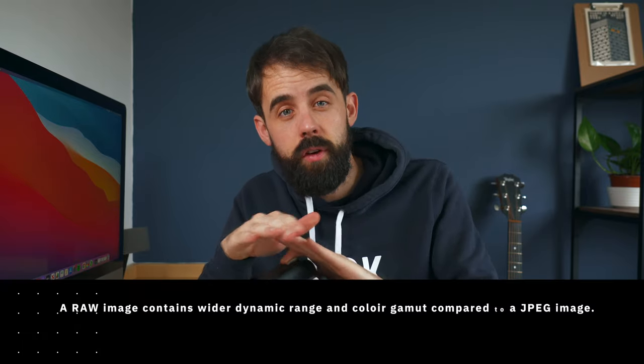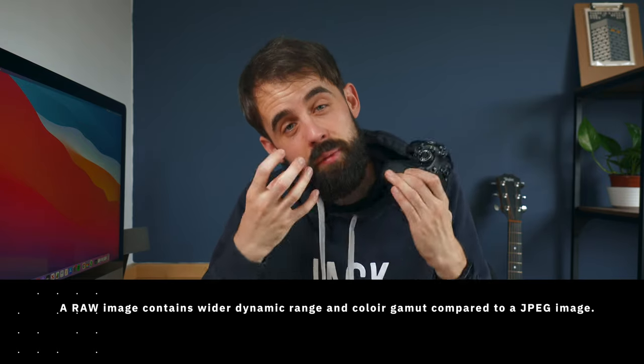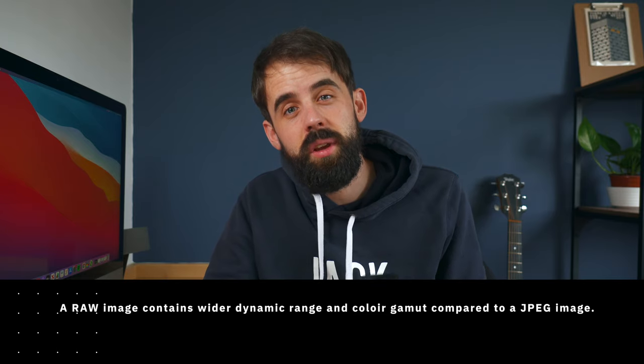For those who don't know, JPEG is the basic photo file you'd have on your phone, whereas RAW files have more data and more pixels in the image, so you're able to edit more creatively when you put them into something like Lightroom.